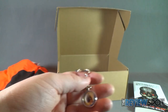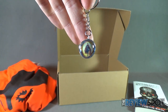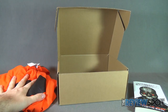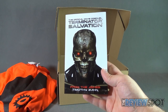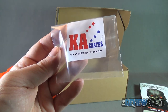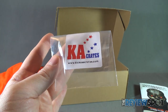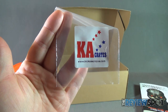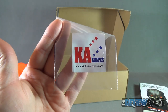Let's run through everything we got inside the very first Kick-Ass Crates on this channel. We got ourselves the Doctor Strange keychain, not one but two coasters — one of Leatherface and the other of Jason Voorhees — a t-shirt (a little bit too big for me), movie trivia cards to test your movie knowledge, and finally Terminator Salvation: From the Ashes. If you're interested in getting all of this delivered to your house every single month, check out www.kickasscrates.com. Thanks for watching — I'll see you next time.